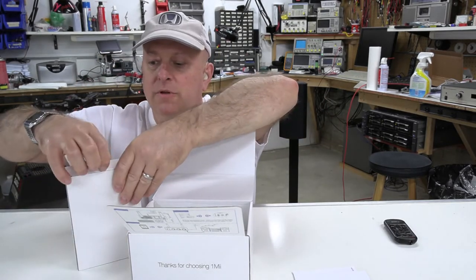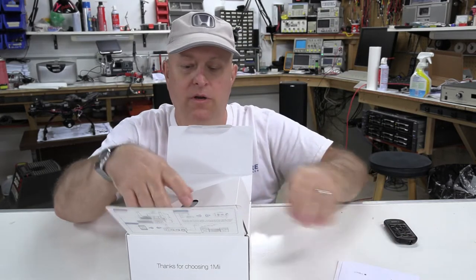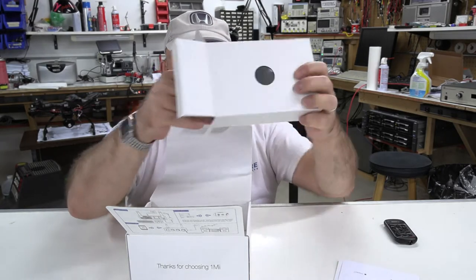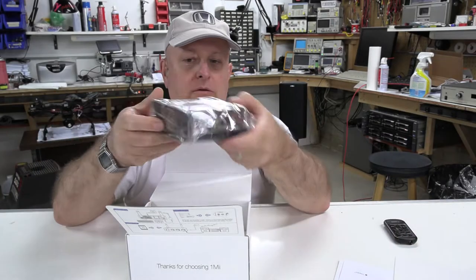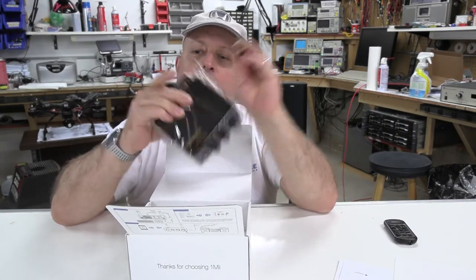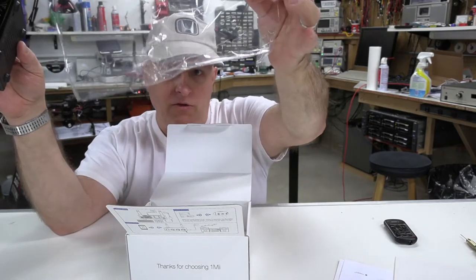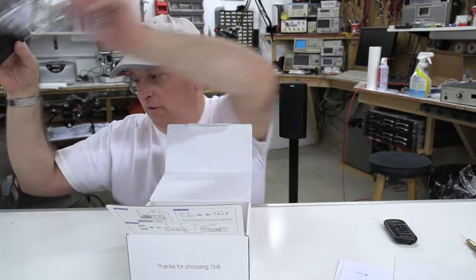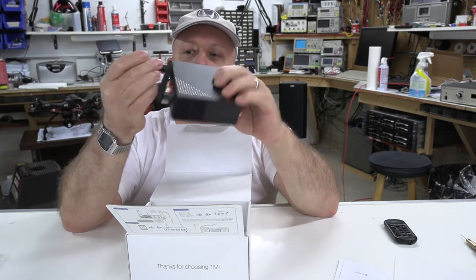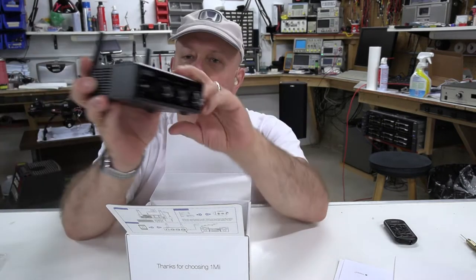We get our little pieces of paper that presumably have some instructions you're probably not going to read, and our box has stuff in it. There's a lot of plastic — because it comes from China. When you pack things in China, you use copious quantities of plastic. My first review note: stop using so much plastic. There are more earth-friendly materials you could use.